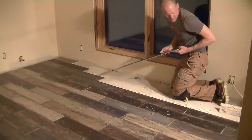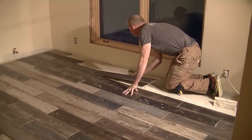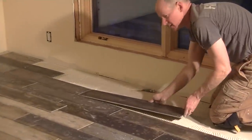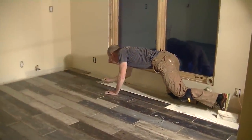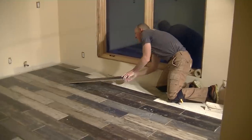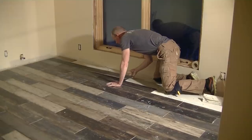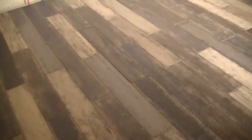The tricky part is the last few rows where you're running out of space. It's a brand new floor but it looks like an old floor — look at our brand new old-look floor.